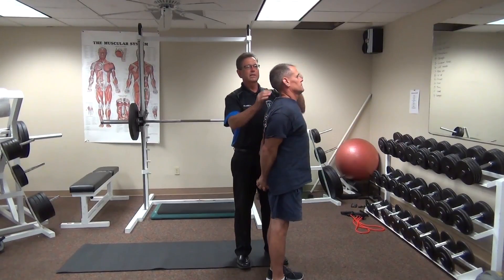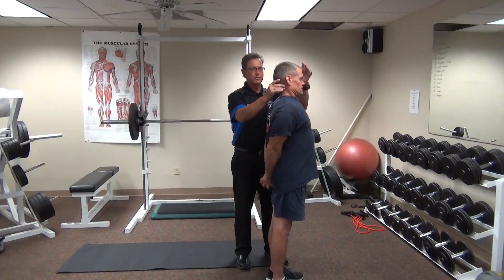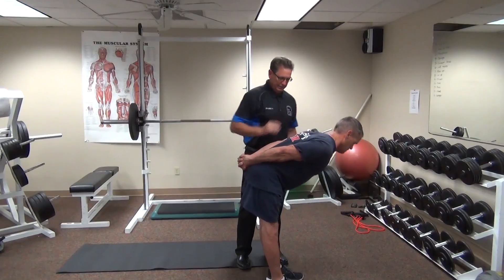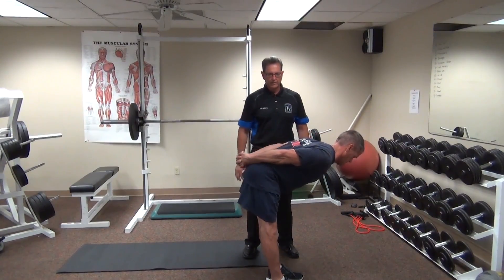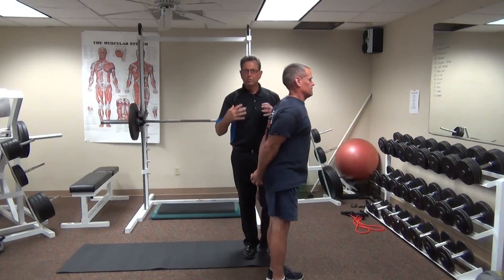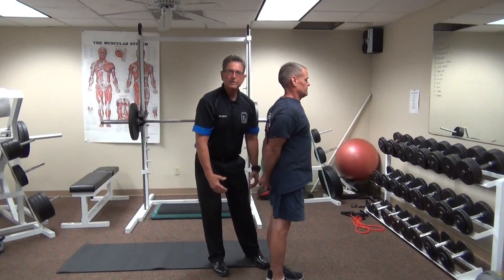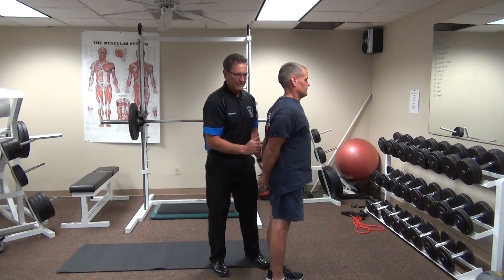Come up nice and slow, and this time we're going to add in some deep breathing. Hold that position and breathe out. You should see a nice flat line of the spine. The mobility is coming from the lengthening and stretching of the hamstrings, and the axis of motion is in the hips, not in the spine.